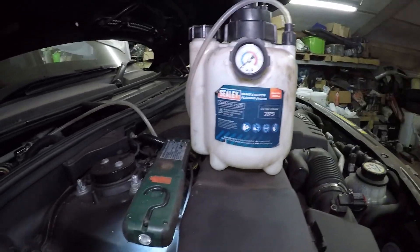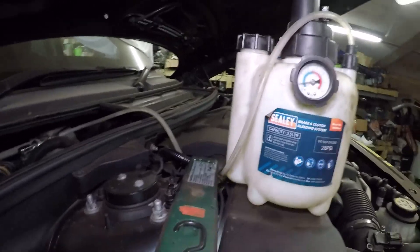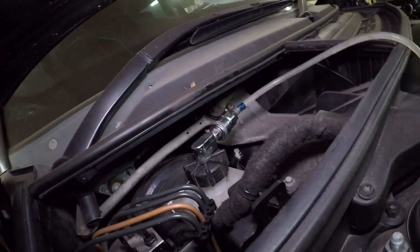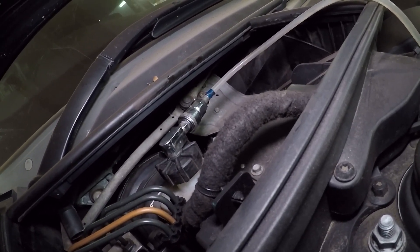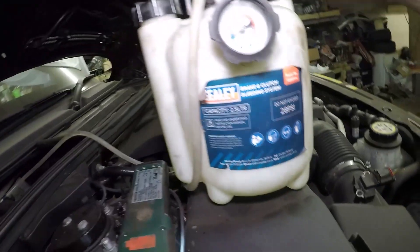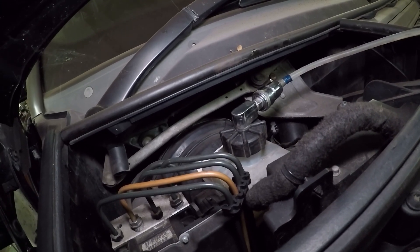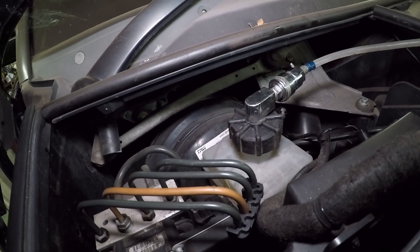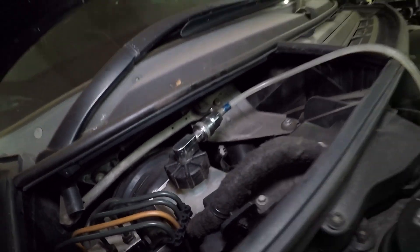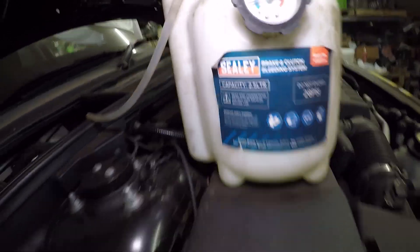I've filled the pressure bleeder up and I'm going to pump it up now. That's exactly what happens if it's not sealed properly - I've got to clean it off quick, empty the fluid back out as it's topped up too much, and try again. Some cars it seals first time, other cars it can be a bit of a pain. There we go - it's now sitting at a happy level, sitting at 10 psi and not leaking. I'm not immune to issues!